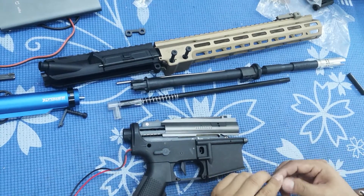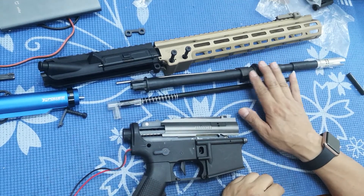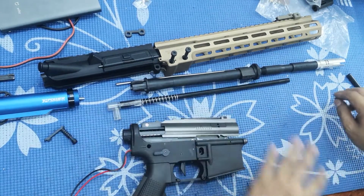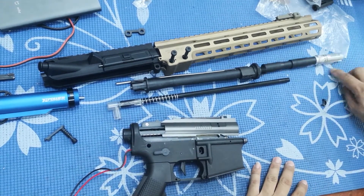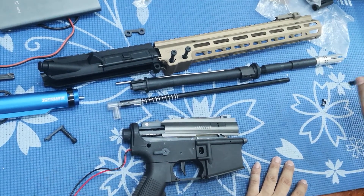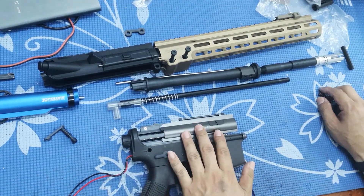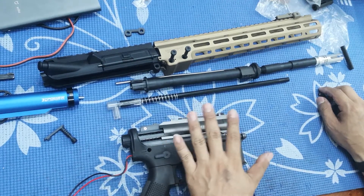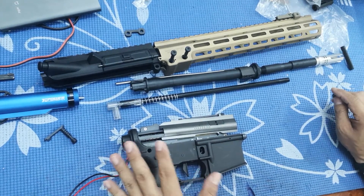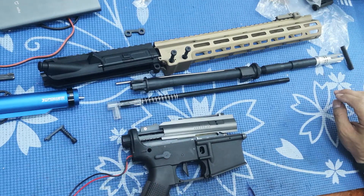Hello guys, I'm back again. We're talking about the Kublai K5L. If you've been watching my previous video regarding the K5, I was not impressed at all. So today again, a disappointment on the Kublai gel blaster. The price is about two to three times compared to ordinary blasters.